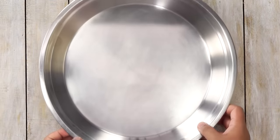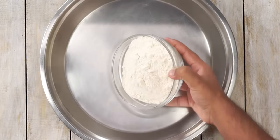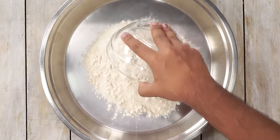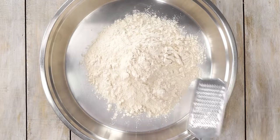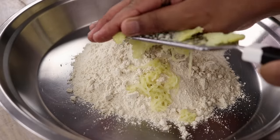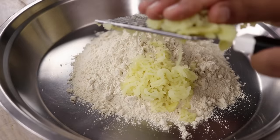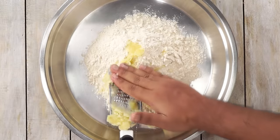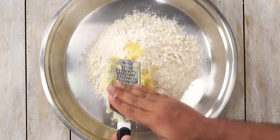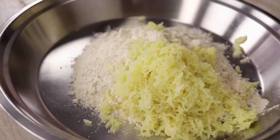We will begin the recipe for Aloo Puri by taking a kneading plate or a Parath and adding about 2 cups of wheat flour or Atta. Over the Atta we will grate 2 potatoes. I am using boiled and peeled potatoes which I am grating using a fine grater. Please ensure to grate it using a fine grater — if there are any lumps, your Puris will not puff up. Here I have grated 2 boiled potatoes and it looks good.